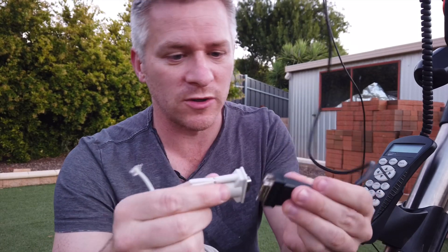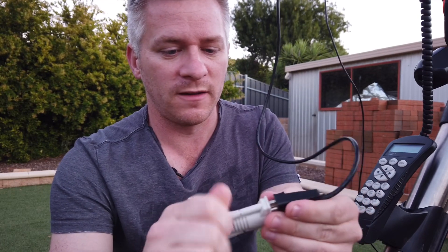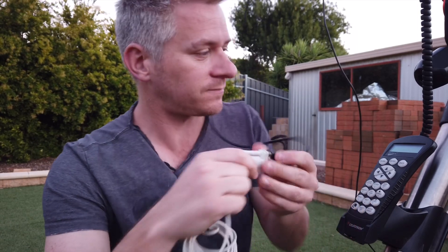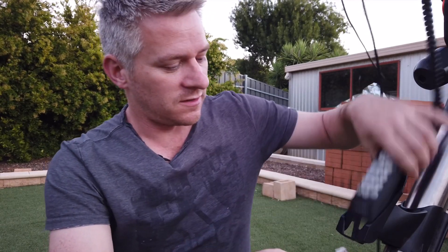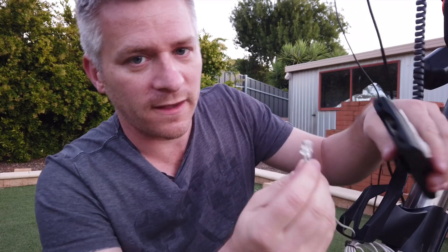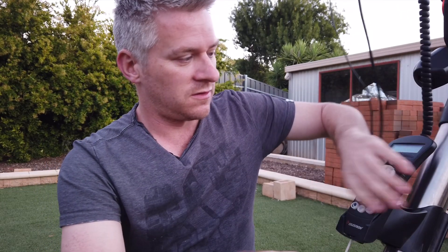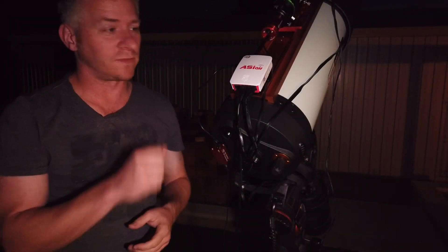Check out the Celestron website and type in 'Celestron RS232 cable' and you should be able to find this product. What you do is plug it in and tighten it up — you don't want it disconnecting throughout the night. Then get your hand controller and plug this end into the bottom of it, and your hand controller is now connected to the ASI Air.